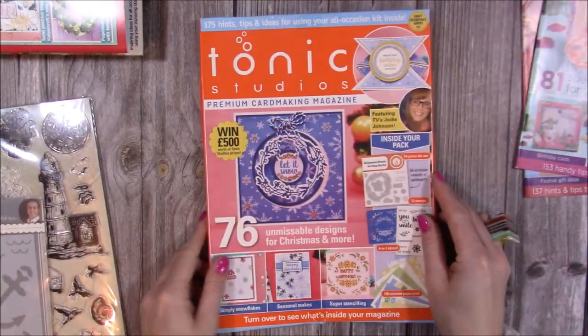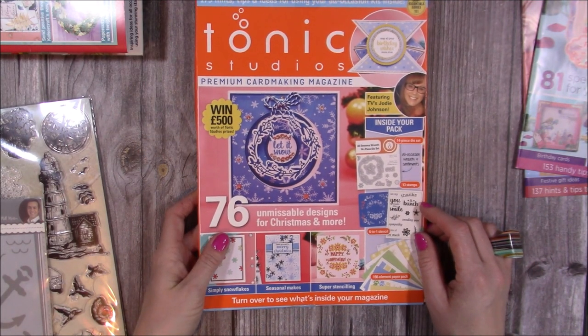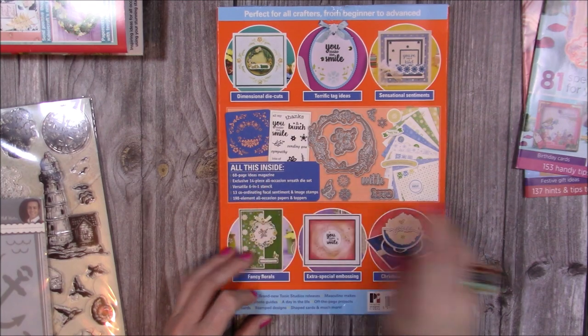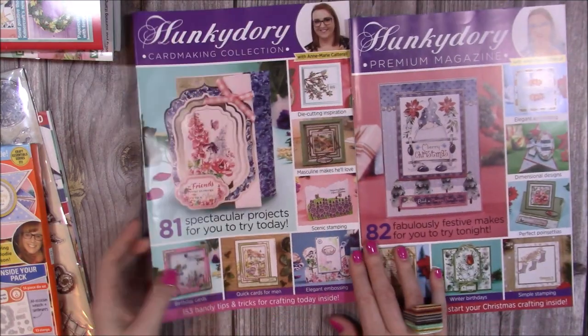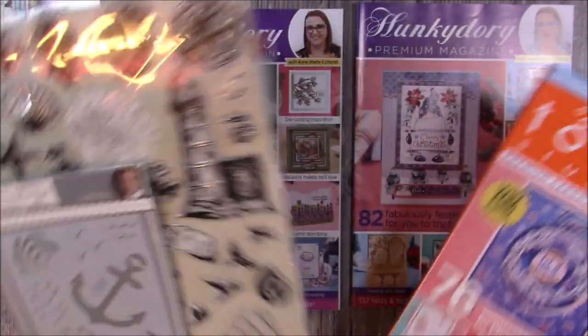Then you've got the Tonic Studio one here — this is Volume 13. I haven't opened this one as it's part of my giveaways, but it's just filled with everything. You get all these papers, these dies, sentiments, and a stencil. Again, that's half price. Then there are these two Hunky Dory ones — I've given away the freebies but they come with the same kind of things: a stamp set, a die set, and papers.